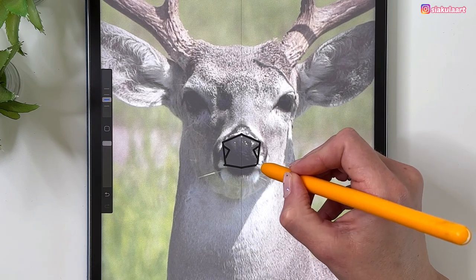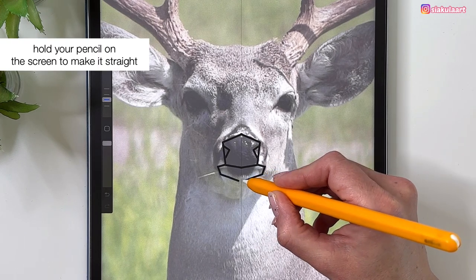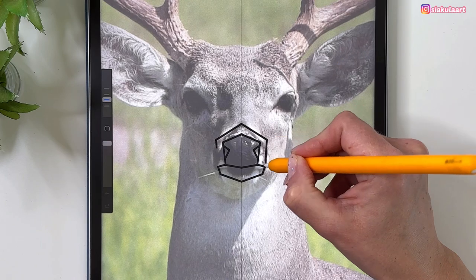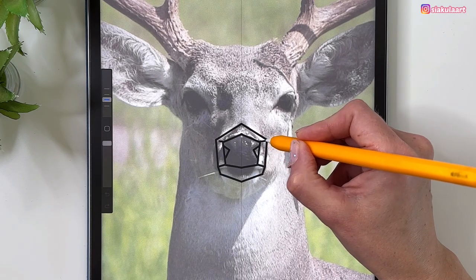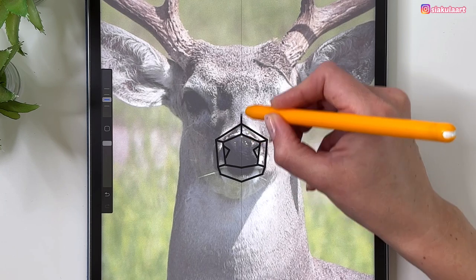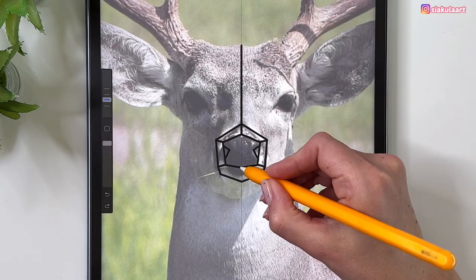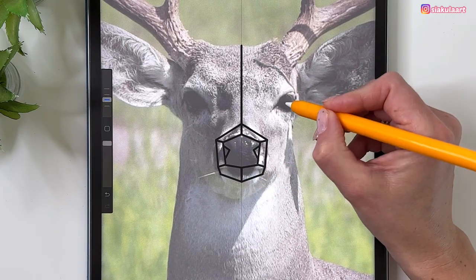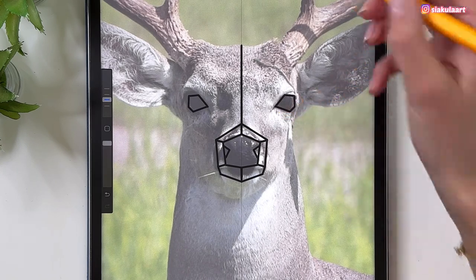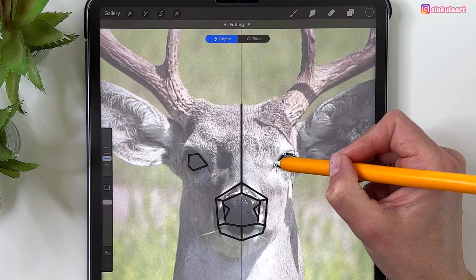Now let's draw the bottom part of his mouth — we want all the lines straight. Let's outline the shape around his nose, then connect the corners. Draw a line going in the middle of his head, from the top of the nose. Now let's outline his eye — draw a shape, tap to edit, and you'll have a polyline so you can adjust the points so they connect nicely.